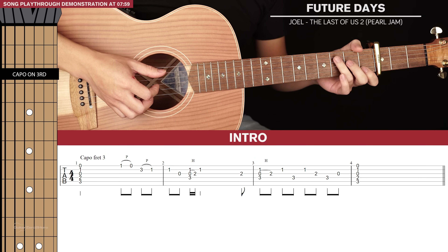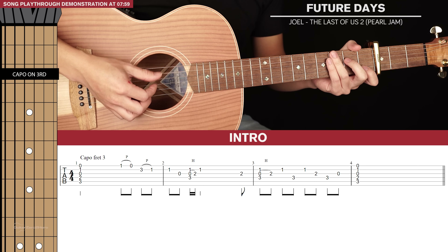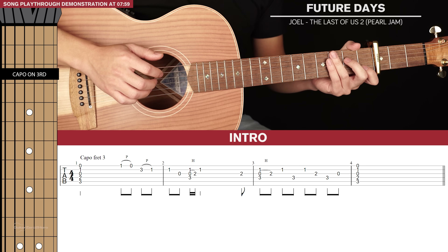Let's start with the intro. For my suggested finger picking rules, your thumb should take care of the 6th, 5th and 4th strings, and your index, middle and ring finger should take care of the 3rd, 2nd and 1st strings respectively.